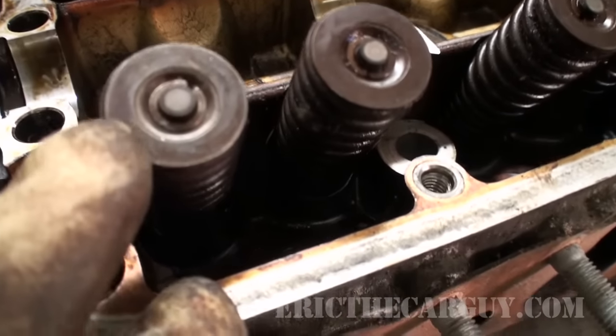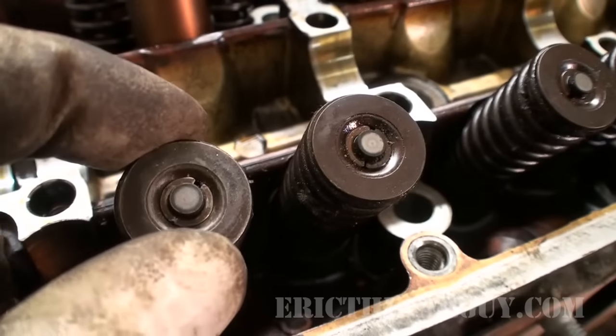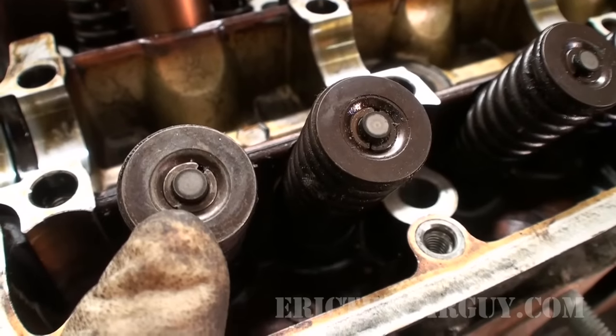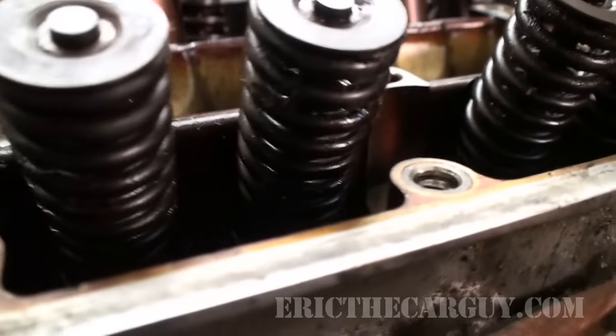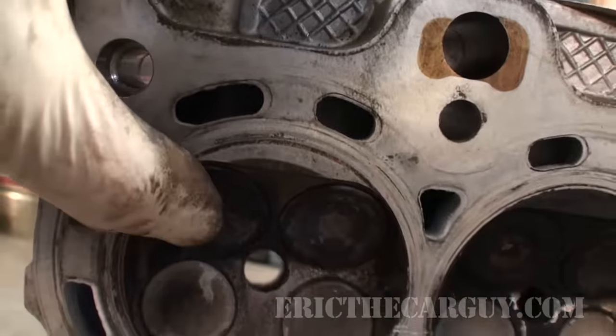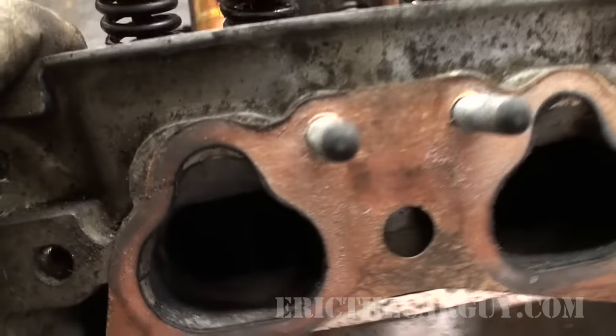Here's a closer look at the cylinder head itself and the valves. As you can see there's the top part here, the outer part which is the spring retainer, and inside are what is referred to as the keepers. In the center here is the top of the valve stem, so you can see it extends down into the cylinder head. If we flip it up, the bottom part of the valve is right here. So the valve passes through the cylinder head in this area. This is an intake valve.